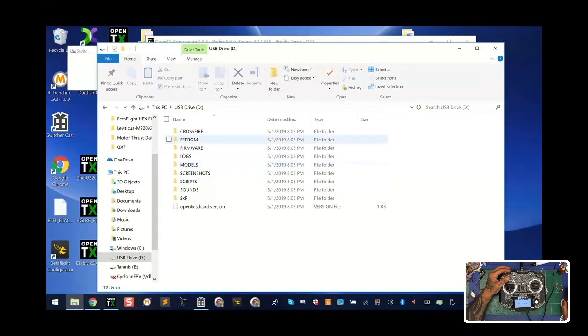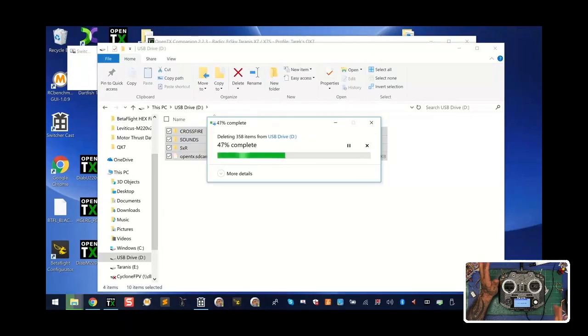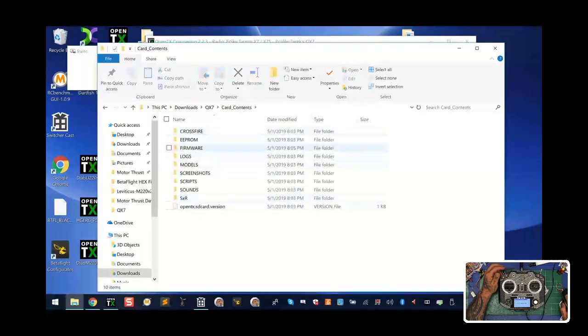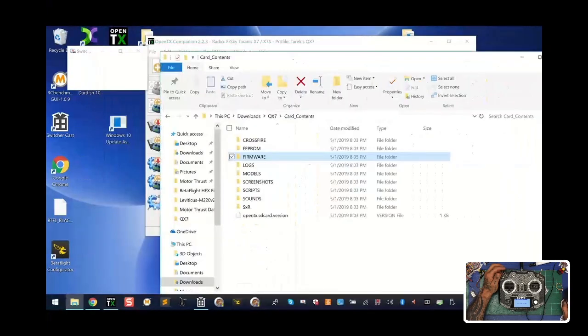If you have stuff on the card already — meaning you've been using this controller and don't want to mess with it — you do not have to delete everything. But you still have the firmware you'll need to add to your controller to update the firmware on the controller, receiver, and module. If you want to save your models and settings, that's fine. Otherwise, I recommend you go ahead and delete all the card contents and click yes — just wipe out the card. We're not going to format it because I've seen it hang up too many times.